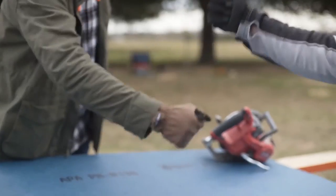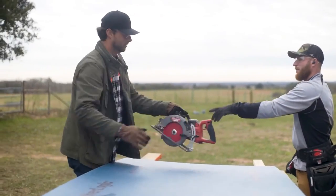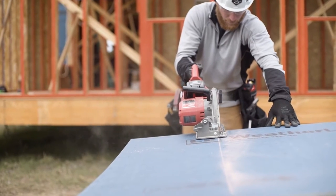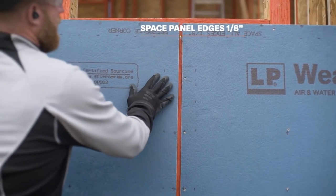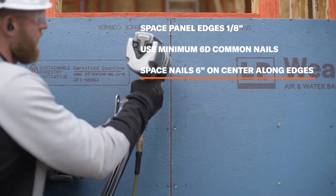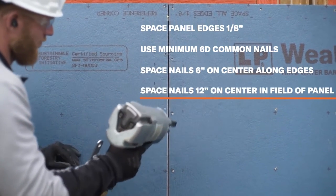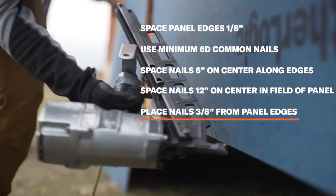To install the panels, they install just like regular OSB. Remember the barrier must be facing outward. We require the following protocols for typical residential wall sheathing: space all panel edges one-eighth of an inch, use minimum 6d common nails, space nails six inches on center along panel edges and 12 inches on center in the field of the panel, and place nails three-eighths of an inch from all panel edges. If a nail is overdriven, cover it with a four-inch length of tape centered over the hole.